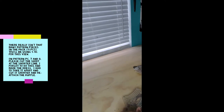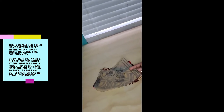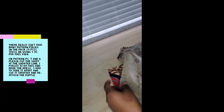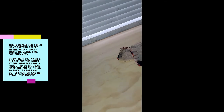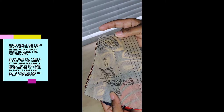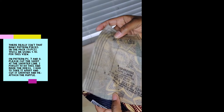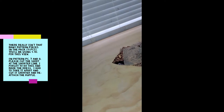I went ahead and cut out all of my patterns. What you need to make view B is pattern piece number one — cut two of these on the fold. You need pattern piece number two — cut two of these also on the fold. You need pattern piece number three, and you'll need four of these, not cut on the fold. Pattern piece number four — four of these also, not cut on the fold.